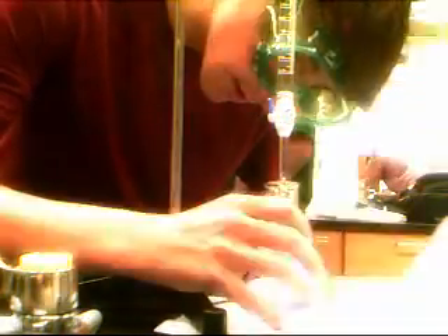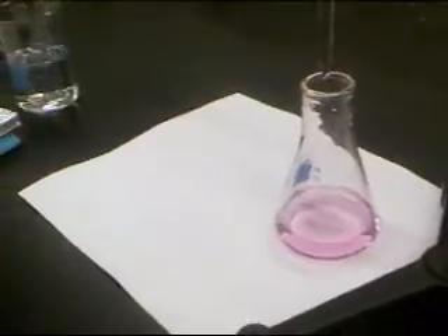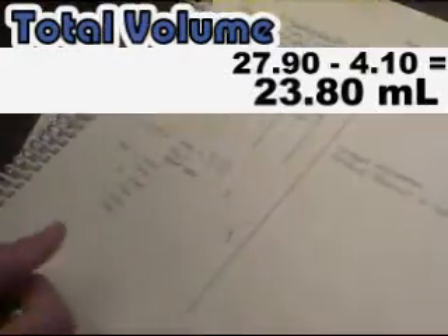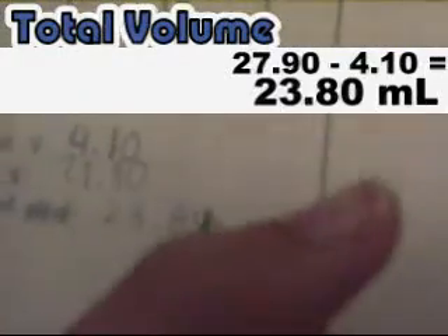To calculate the total volume used in the titration, subtract the initial volume from the final volume and record. Because this is a sloppy titration, this is a rough estimate of how much titrant will actually be used. In this case, the volume is about 23.8 mL.